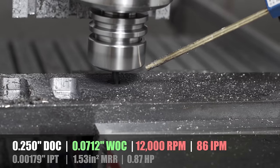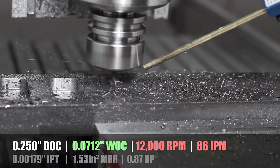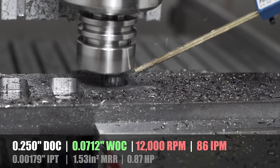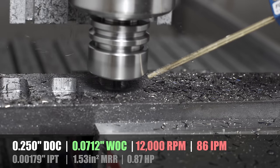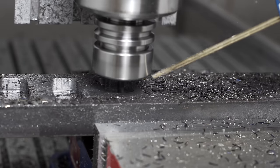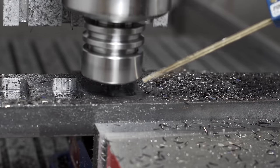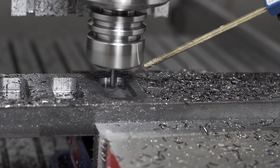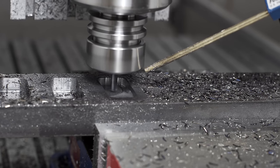For this next test, the siren song of heavier chip load called to me and I just couldn't resist. The depth of cut is still 0.25, the stepover is now up to 0.07, the RPM is down to 12,000 to compensate, and the feed rate is somewhere in the middle at about 86 inches per minute. The spindle bogged down just a little bit at the end of the helical ramp, but once it got into the cut continuously it sounds just fine - no noticeable chatter, the chips are nice and blue and rather hot. I think it's looking pretty good.